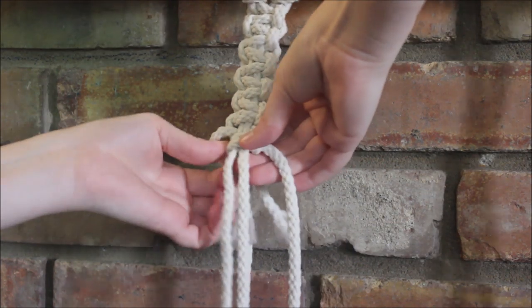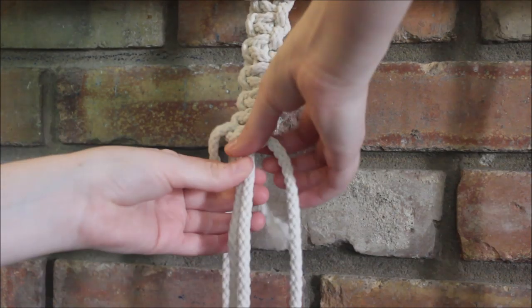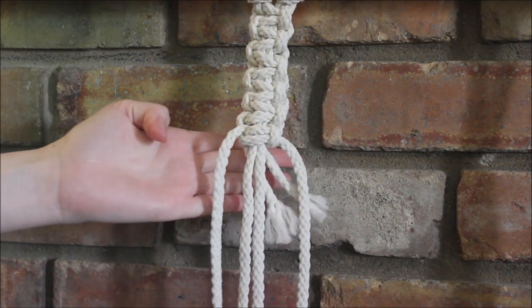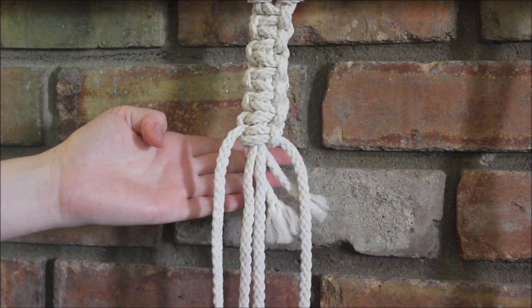Then we adjust until it looks good — and there we go. Now we can continue making our square knots.